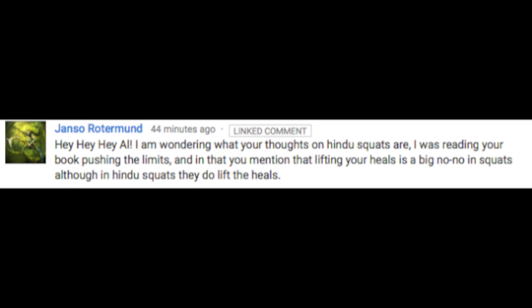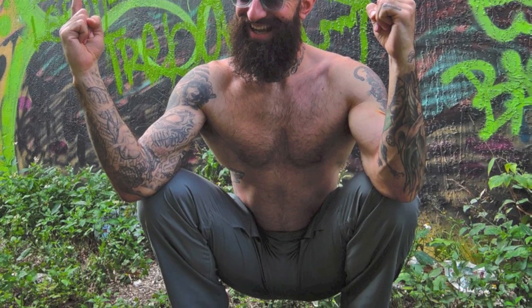Last question for the day comes from Janzo Rotermund, who says: 'Hey hey hey, Al. I'm wondering what your thoughts on Hindu squats are. I was reading your book Pushing the Limits, and in that you mention that lifting your heels is a big no-no in squats. Although in Hindu squats, they do lift the heels.' Hey hey hey, my friend. I always emphasize keeping the heels down on a squat because it allows you to fully engage your glutes and hamstrings. When you go up on your toes, in the case of the Hindu squat, you take the posterior chain out of the equation and put all the emphasis on the quads. Additionally, going up on your toes like that can be stressful on the knee joints. However, once you've built a good foundation of strength with basic squats and split squats and lunges, practicing Hindu squats can be a really great addition to your training. It's one of those examples of you kind of have to know the rules before you start breaking them.